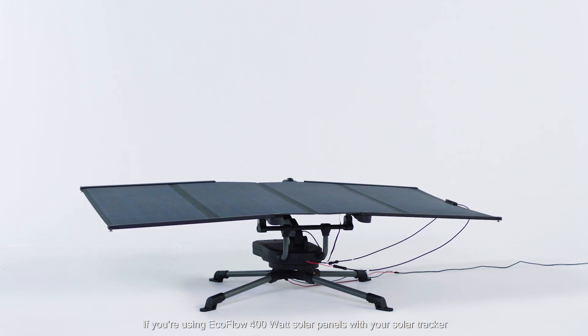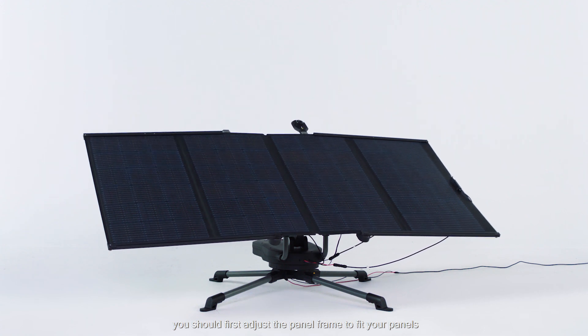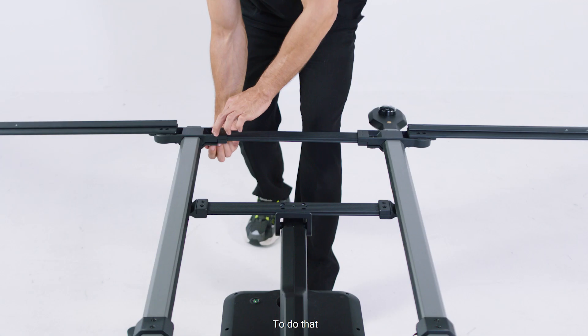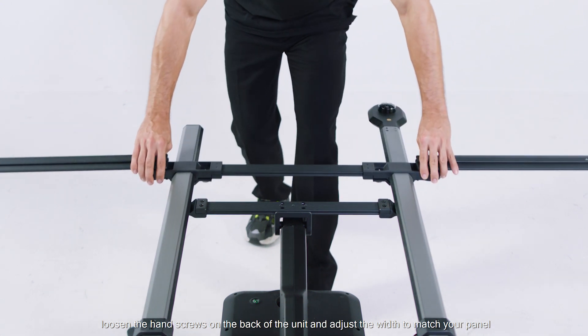If you're using EcoFlow 400 watt solar panels with your solar tracker, you should first adjust the panel frame to fit your panels. To do that, loosen the hand screws on the back of the unit and adjust the width to match your panel.